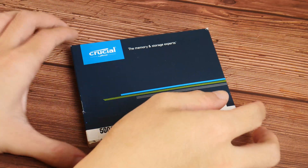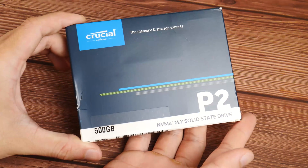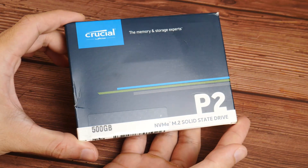Packaging-wise, nothing really fancy going on here, seeing as Crucial goes for its usual blue-themed package, which is pretty much par for the course with Crucial's brand image.